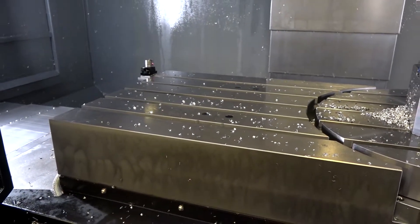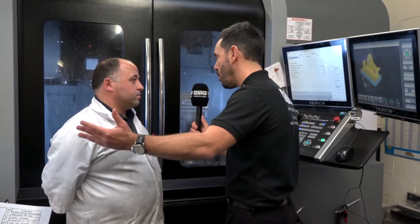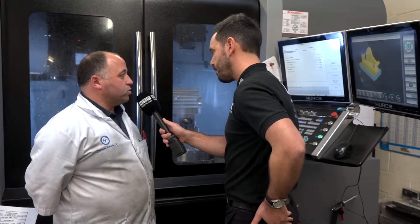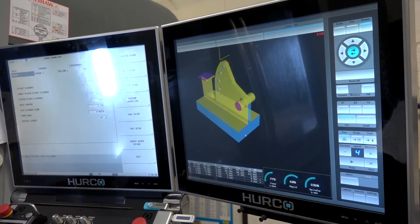With the Max 5 software and the touchscreen programming — FANUC or conversational — are you finding you're doing your programming offline or directly into the machine? I do most of it on the machine itself because it's quite easy to use. We do some stuff offline with our CAD CAM systems, but we do a lot of it on the machine because I find it very easy to use.